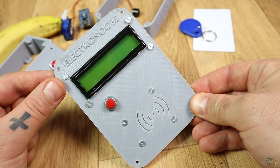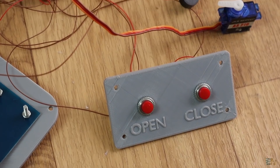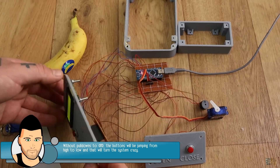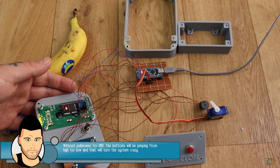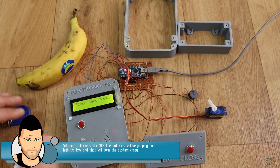Upload the code and test if it works. Very important — make sure you add the push buttons and pull-up resistors just as shown in the schematic, otherwise those pins will be floating and the signal will wander around, opening and closing the door like a crazy system.